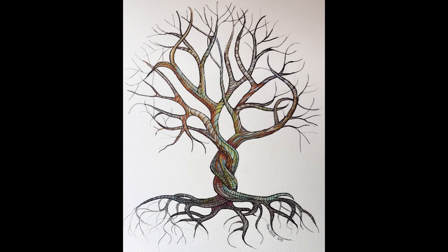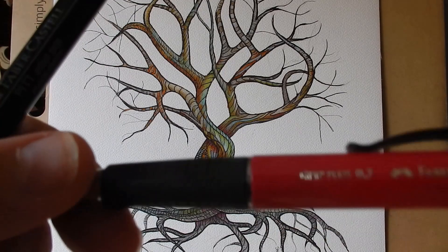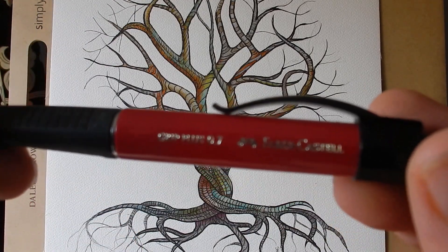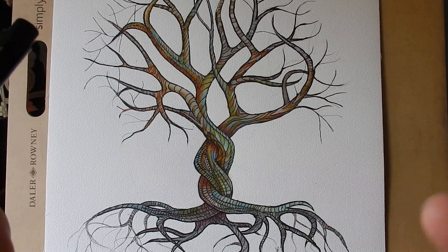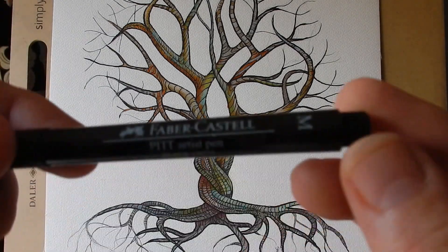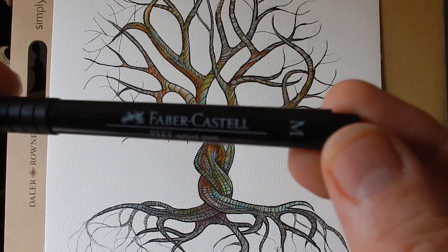Today I'm working in mixed media. Hi everyone, Steve Elliott here again. I began this piece with a Faber-Castell pencil using 6B lead, nice and soft. Then a Faber-Castell Pitt artist pen, medium, for the lining.